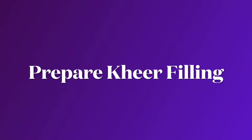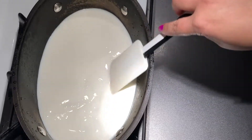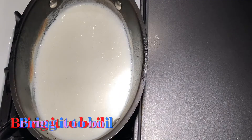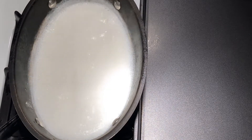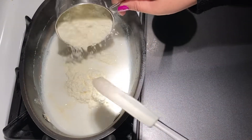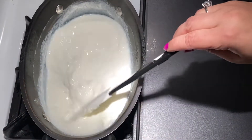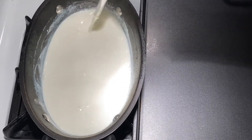The next step is to prepare the kheer filling. Here I have got 500 ml of whole milk, which is full cream milk. We need to boil the milk first, so increase the heat and bring it to a complete boil. Once the milk comes to a full boil, lower the flame and add 1 cup of milk powder gradually while stirring continuously. Adding milk powder will speed up the process of making kheer, allowing the milk to thicken quicker.